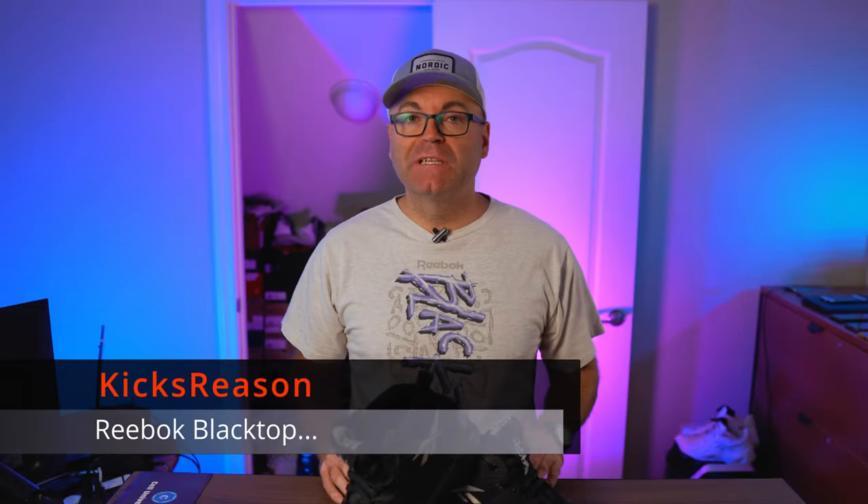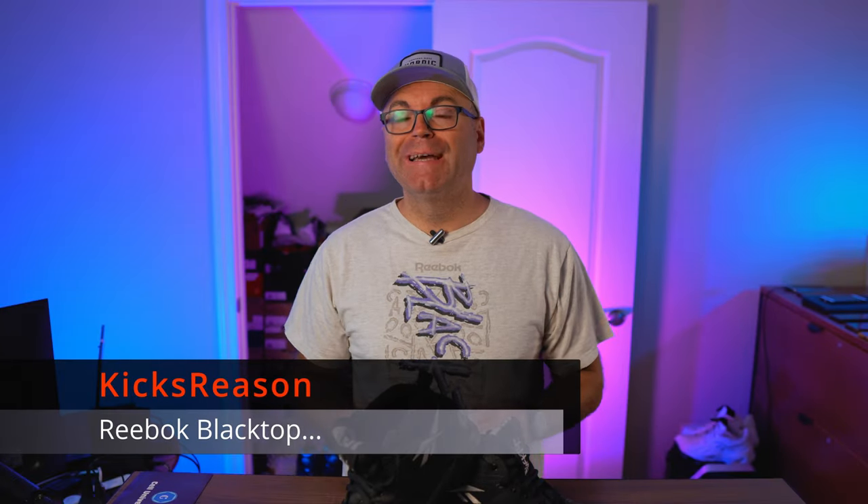I found another vintage pair of Reebok, and this time it's Blacktop. Hey guys, welcome back to Kicks Reasons channel. Today we are looking at this beautiful early 90s pair of Reebok Blacktop. Unfortunately I don't know the name — I tried to search everywhere through my catalogs, through online, I even reached out to some people at Reebok but didn't get an answer. If any of you knows, please let me know so I can update the video.